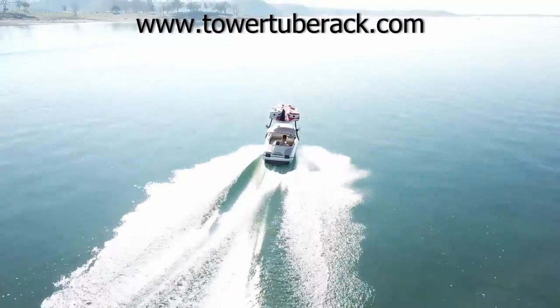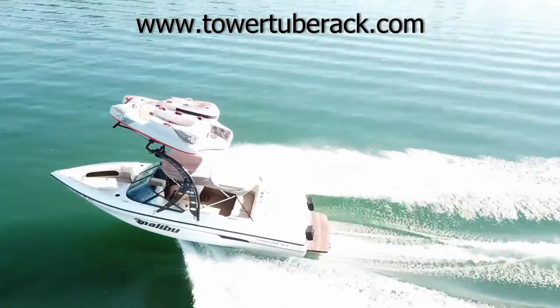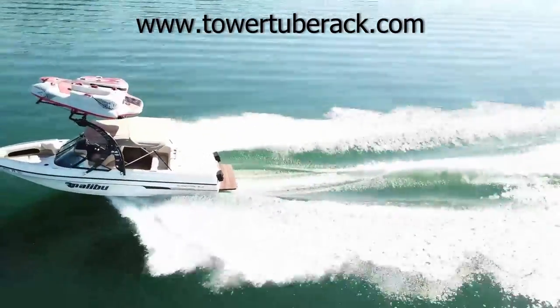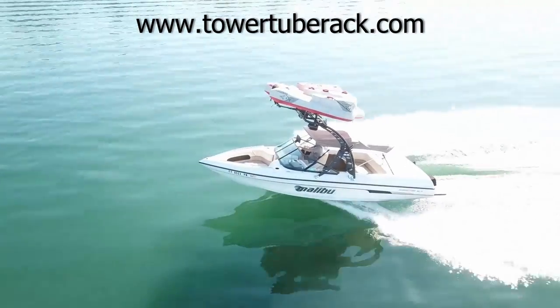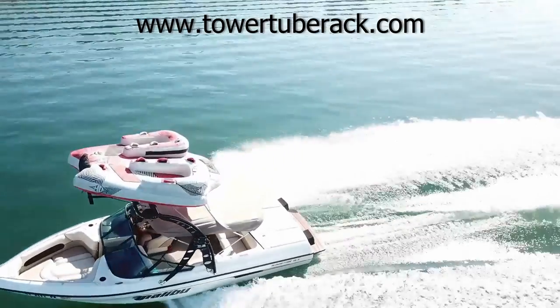Thank you for watching this video. Check the description box below for more videos related to the tower tube rack. Please check our website for more detailed information and to place an order. The website is towertuberack.com — all one word, towertuberack.com. And with the help of the tower tube rack, let's make tubing fun again.